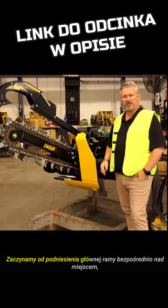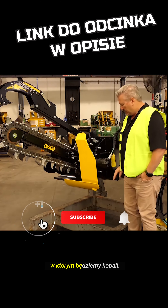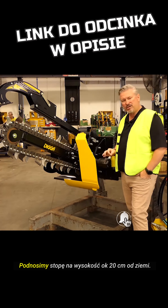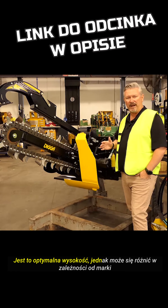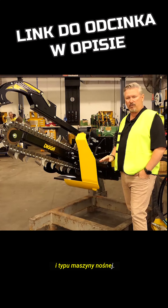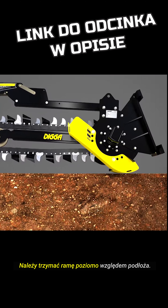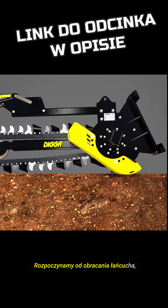So when you're ready to trench, you've picked your spot, you've lined out on the ground where you're going to trench, you lift your main arm so you boom up, get your foot about 200mm off the ground — that's about the optimum. You may have to adjust that depending on makes and models of machines, but that's about an optimum area that you want to be. Have your boom horizontal to the ground, start your chain turning and then start engaging by rolling forward.